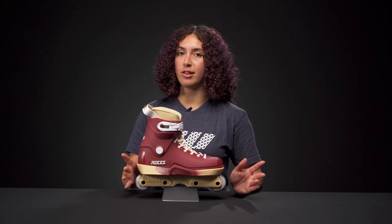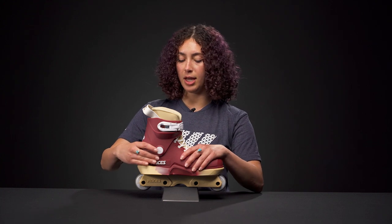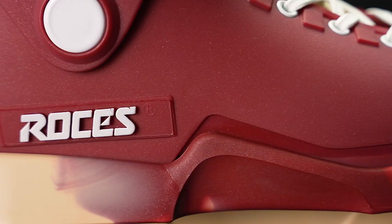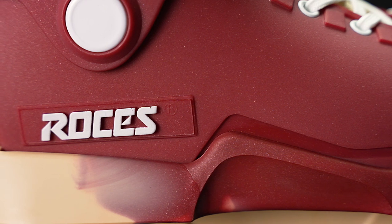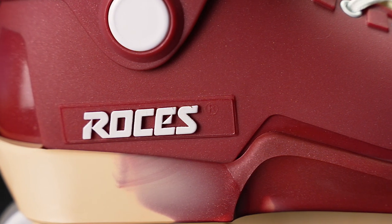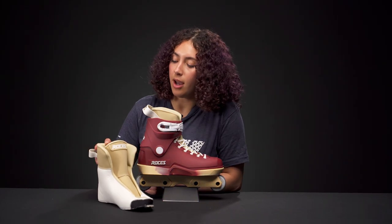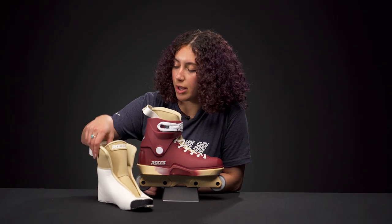They are made really conscientiously — made with recycled plastic in the polyurethane and also with a 47% cornstarch base. So it's a pretty good eco-friendly skate, and the liners are also eco-friendly, made with recycled lining and recycled padding inside.